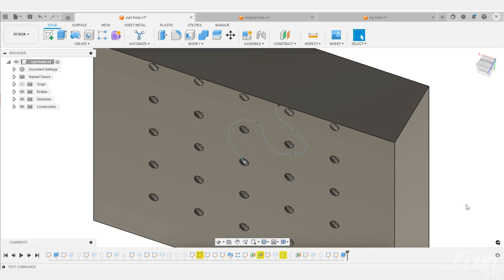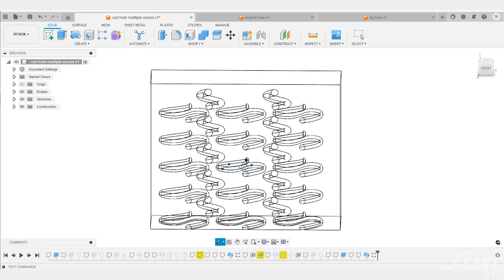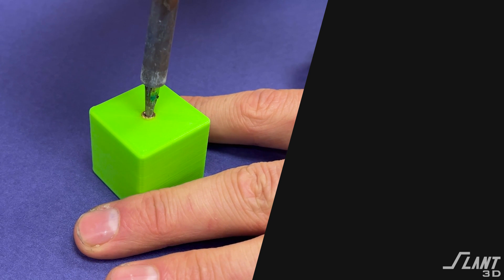Machining this type of part is not an issue, but if you wanted something more interesting — like having slots go down into a threaded insert and fill up the threads with Loctite — that could be more interesting and necessary when delivering glue through a series of channels. We'll do another video about that in the future. For now, check out our other design videos about binding parts together, comment below with any specific features you'd like to see, and like and subscribe — have a great day!